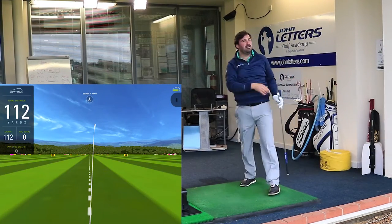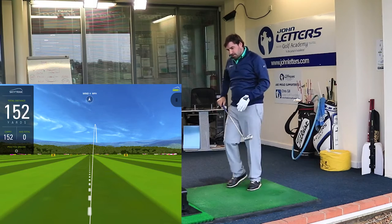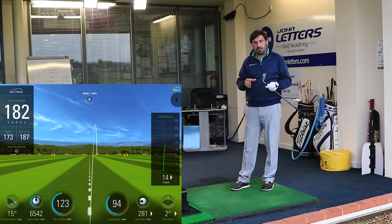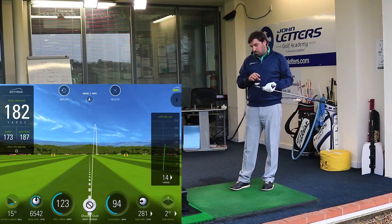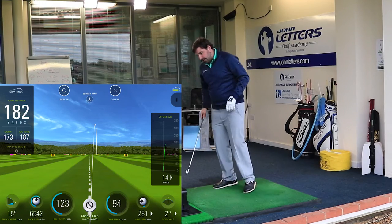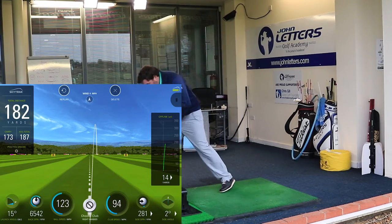I really like that. Despite it being a big head, I wouldn't be too upset putting these in my bag myself. I've played blades over the years, so this wouldn't really be aimed at me — but I'd be quite happy to stick them in. A little bit down on distance at 173 yards, but pretty happy with that.